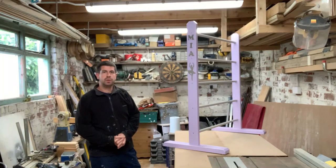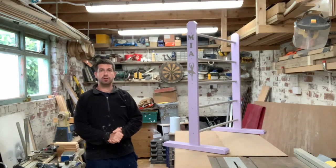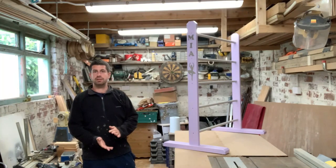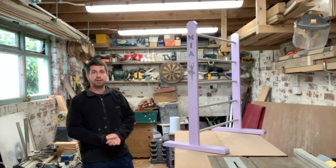Hello and welcome back to Rob's workshop. This is the first project I've completed in a new workshop and I'm fairly pleased with it. My daughter's sixth birthday is coming up in a couple of days and she's absolutely mad on dancing — ballet, modern, tap, acro, you name it she loves it. So my wife said she wanted a ballet bar for her birthday.